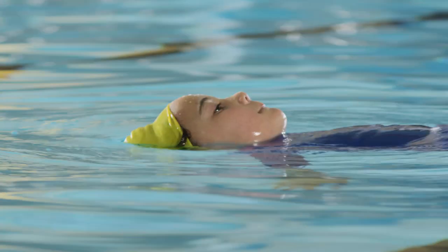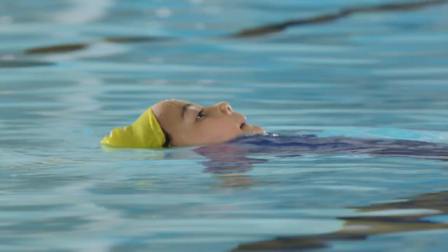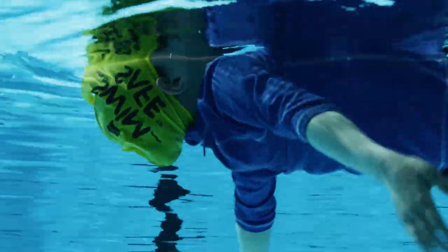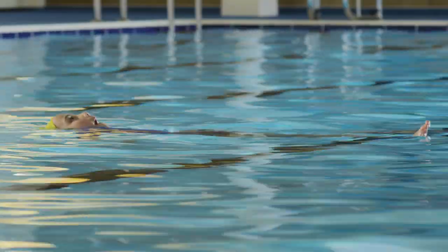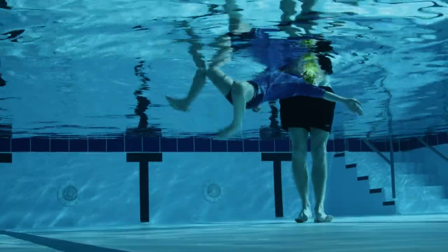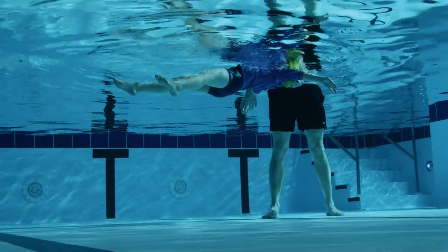Let's get started beginning in shallow water. First, your child should relax and lie their head back in the water with their ears submerged. If possible, they need to take a deep breath to help with their buoyancy. They should keep their shoulders down and lift their feet while extending their arms out to the side.